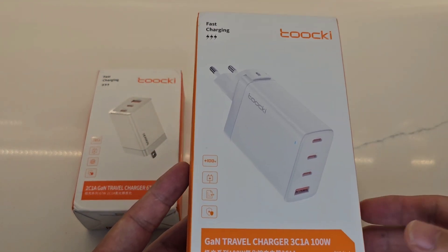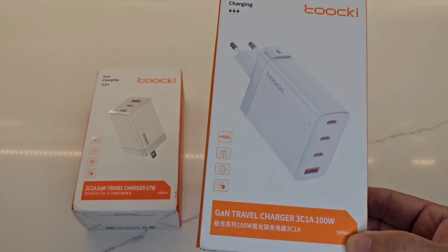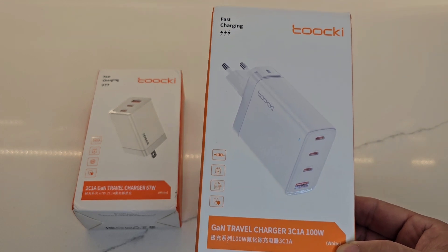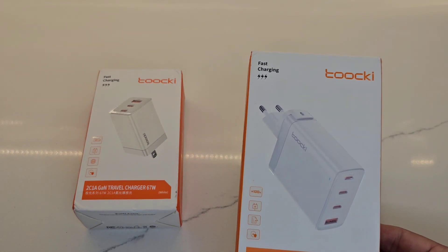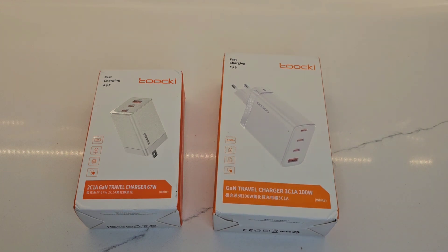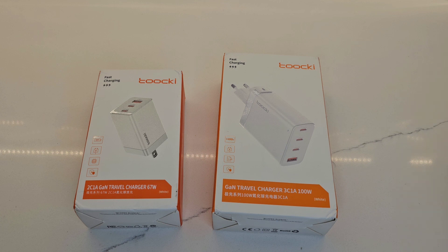For example, my S23 Ultra phone, even with super fast charging, can only use a maximum of 45 watts. My LG Gram laptop can accept 45 to 65 watts, so I don't actually have a device that needs 100 watts right now. But this adapter is going to be able to give a lot more than what I need to any single device. The idea is you take one of these and don't need additional power adapters when traveling.